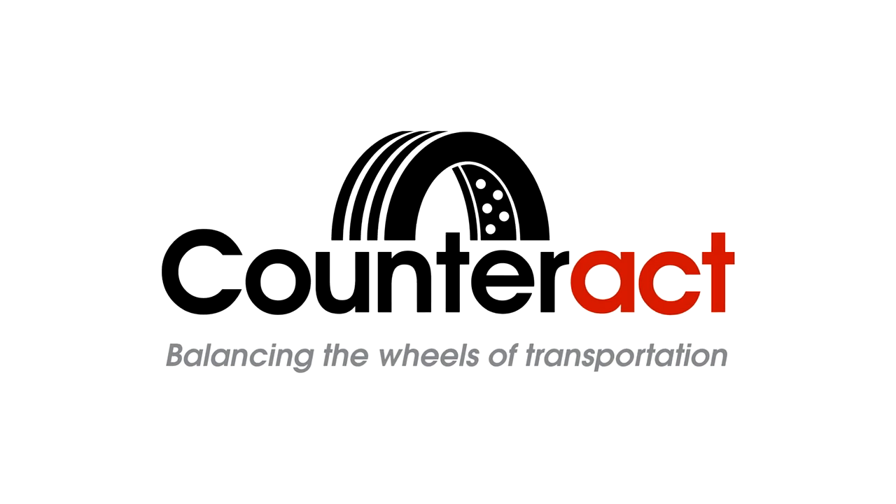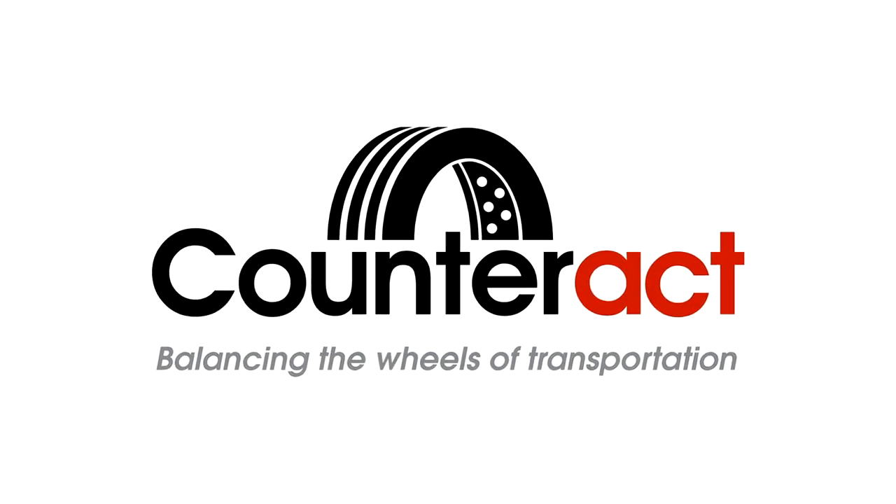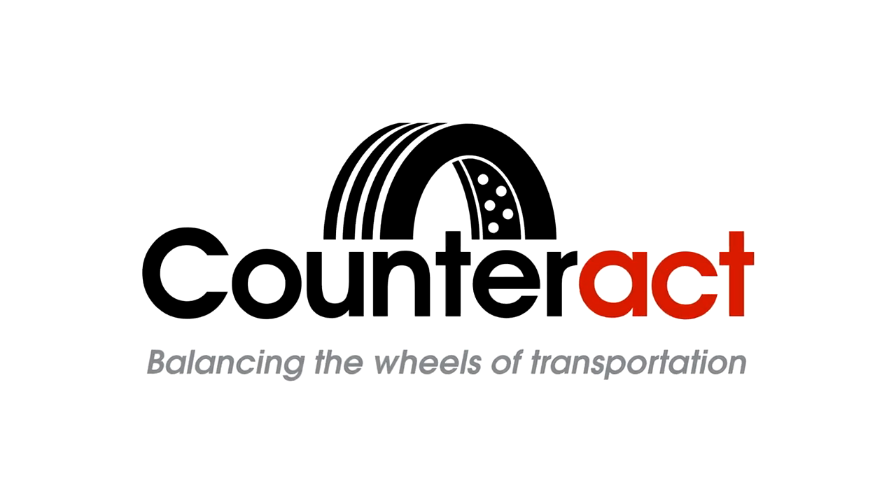Hi, I'm Simon and I'm pleased to welcome you to our instructional video on Counteract balancing beads. Since 1997, Counteract has been servicing the tire and wheel industry with high quality premium balancing beads. To date, Counteract has balanced well over 20 million applications globally.